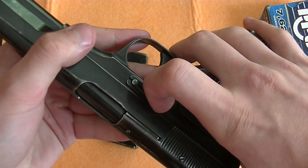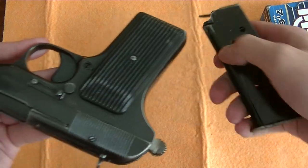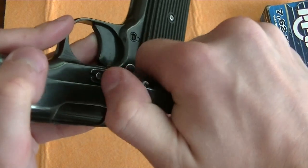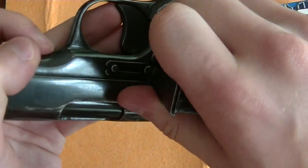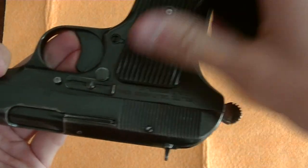This clip here can be difficult to pry off if you don't really have fingernails. So you can use the magazine, put it here, apply pressure, and pry it off.